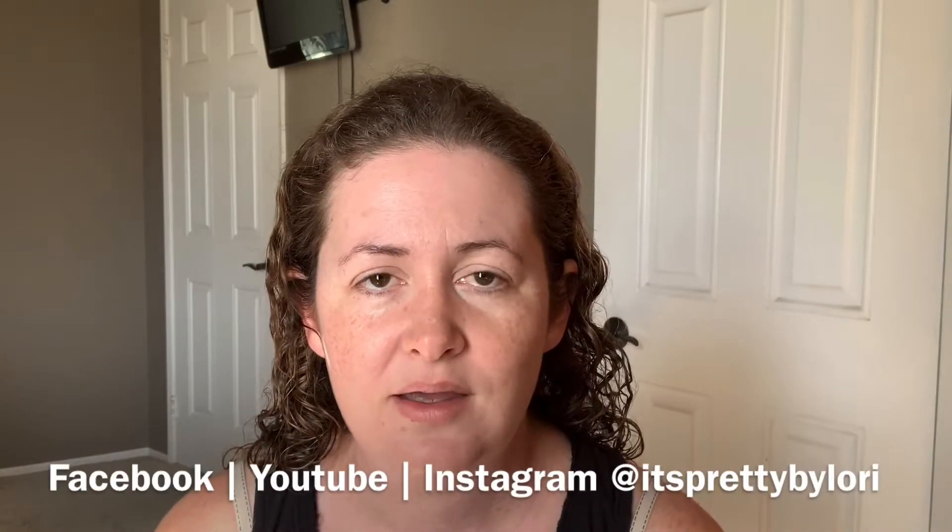Hey guys, welcome to It's Pretty by Lori. My name is Lori for those who are new here. You can find It's Pretty by Lori on all social medias and I would love to connect with you. I am a retired hairstylist turned mom of a beautiful two-year-old and I'm a beauty enthusiast, so I'm here to show you all the deets about all the things that I like.